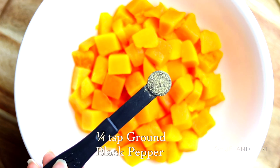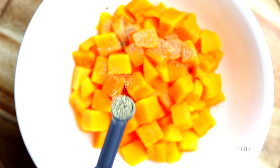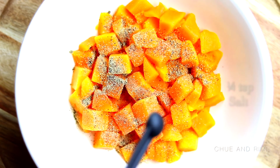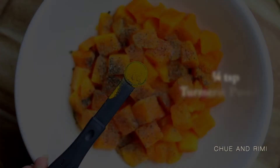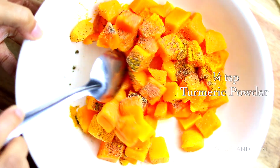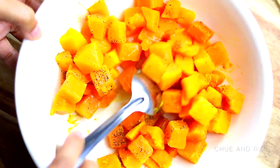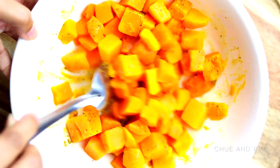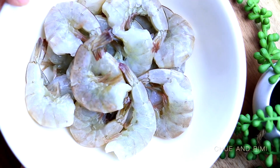Now we're going to jump into the marination process. We're going to start by marinating the butternut squash. We're taking a little bit of black pepper powder, a little salt, and a little bit of turmeric powder. Give this a good mix and then let it sit for about 15 to 20 minutes. We don't need to marinate this for too long.